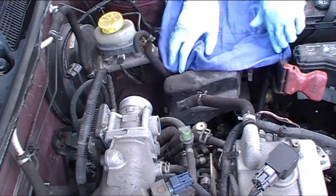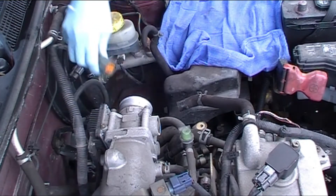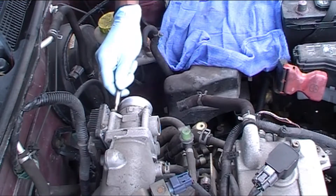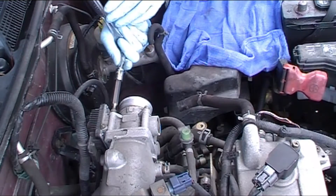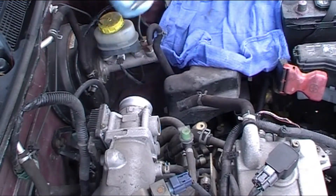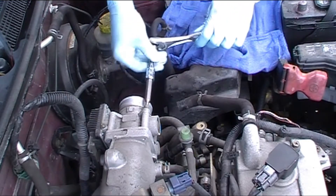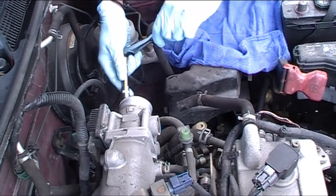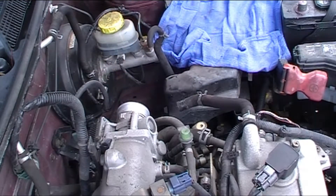I'm just gonna get a rag and cover the air filter. There's a clip here for the electronic cable — I'm gonna unhook it and then pull this body out. This is an allen key, but I've got an attachment for my ratchet so that's what I'm gonna use. Make sure you get your allen key all the way in, if not you could have some problems like a stripped head. Just a couple of turns and it's usually out.